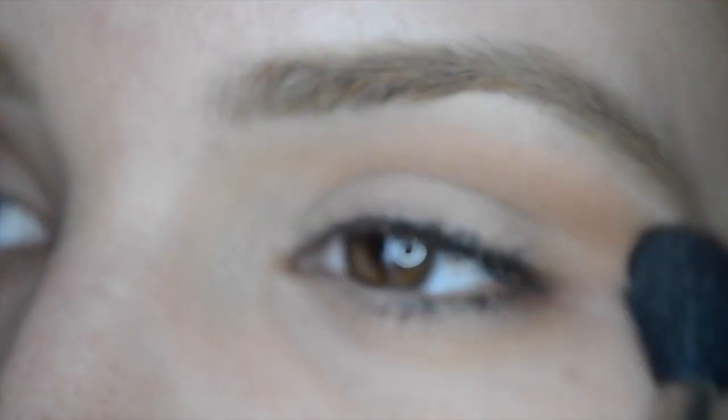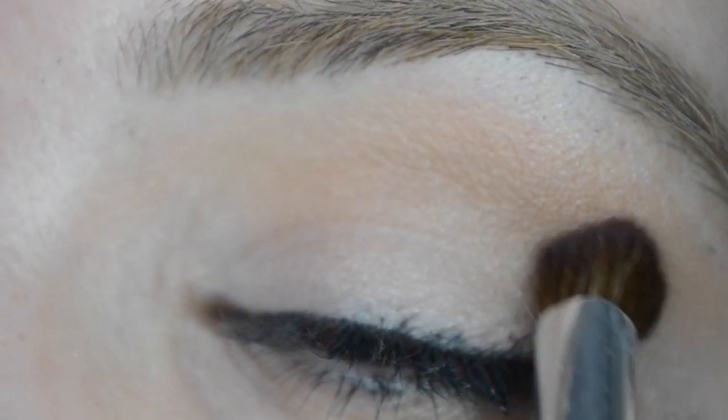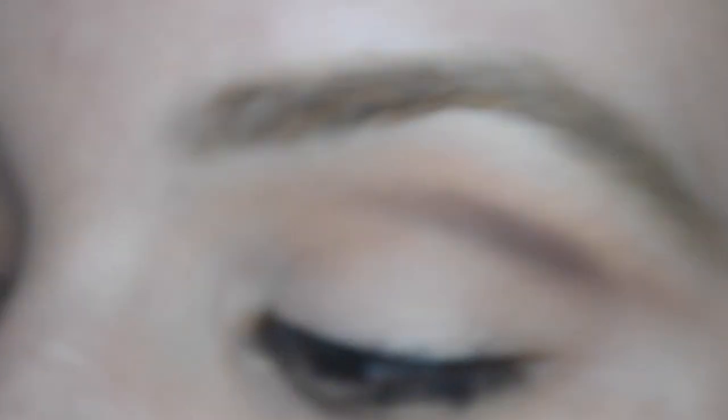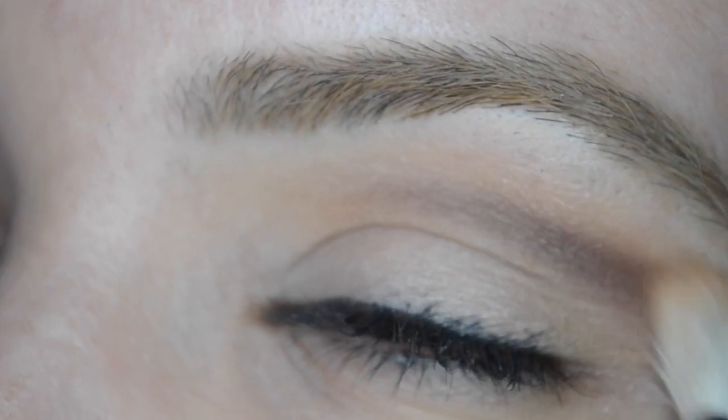I also dipped into the Legend shade a little bit more just to smooth out any edges. Now I'm going in with Deep Plum and that's going to help define the crease even more and give me a little bit of a cut crease — but not really, because I'm going to blend it out with the Caramel color.